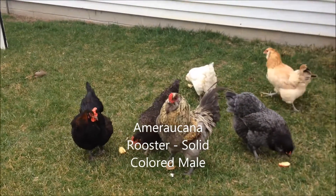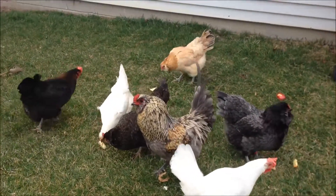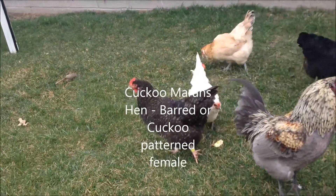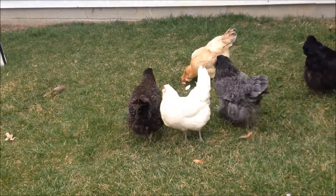Right here I have an Americana rooster, but any solid color rooster for the most part will work. And right beside him is a Cuckoo Maran hen — she's got the cuckoo pattern, she's kind of stripey barred. A barred rock would work for this too; any hen that has that pattern will work as well.